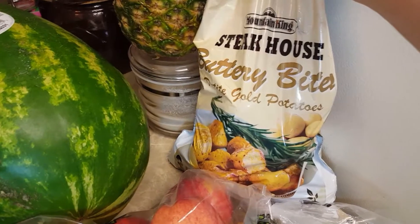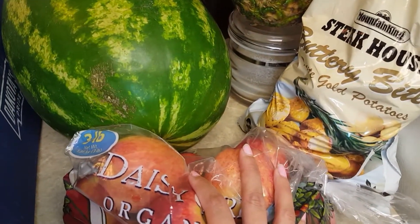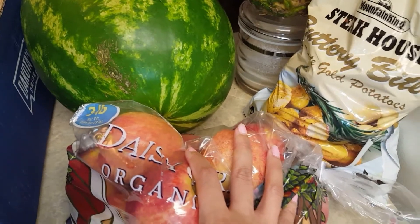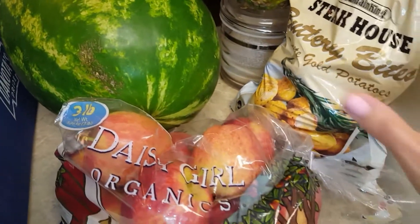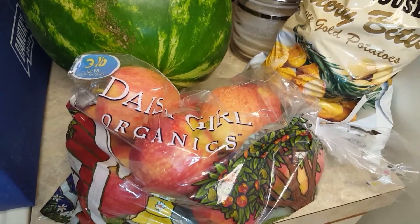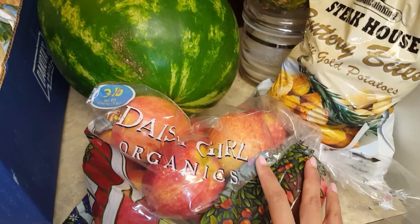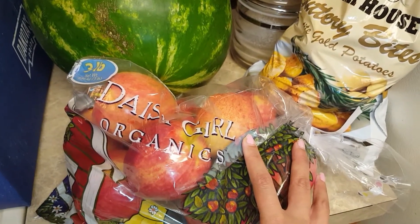I have butter potatoes — I love potatoes, I'm a potato girl. I'm not just going to focus on eating sweet potatoes; I'd probably get so bored and miserable. I could eat potatoes every day, and if I'm not going to be eating rice, might as well eat my potatoes.